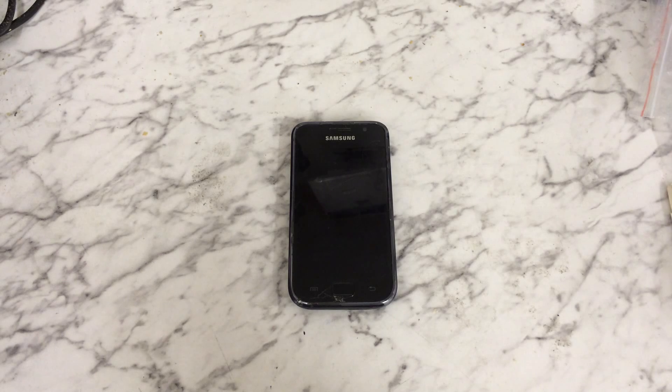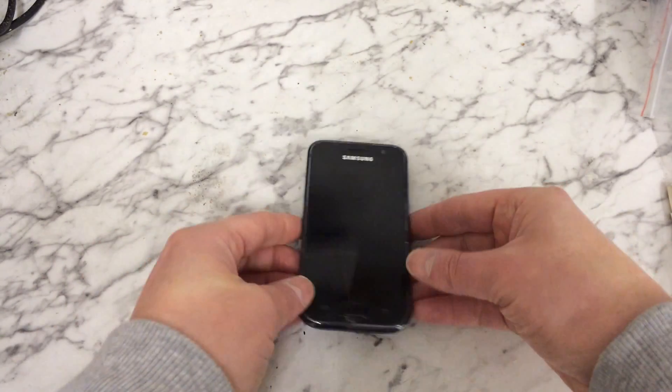This will bypass that lock. Please be aware this does wipe everything on your phone that's not saved to the SIM or the memory card, so it's best to take those out before you do this. Be warned — you do lose everything.